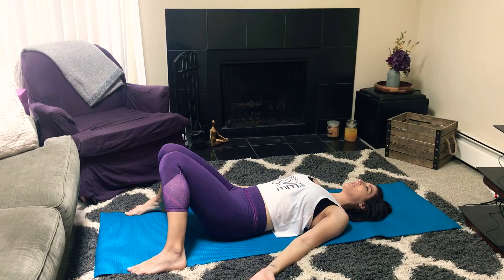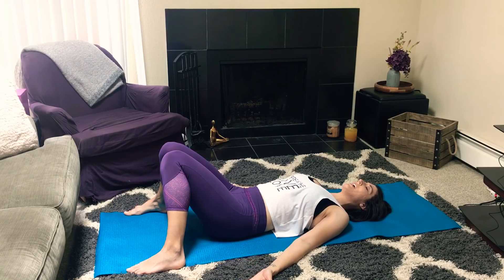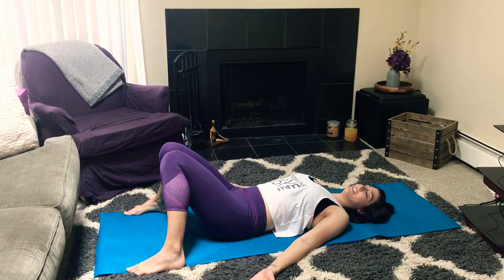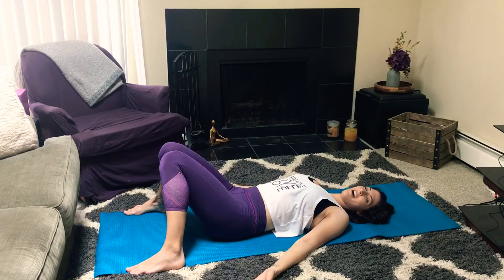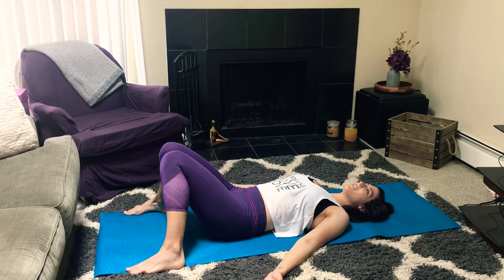Bridge pose is a great way to work your way up into full wheel or back bend pose. It's also just a good way to get the blood flowing in the opposite direction. But as always, keep it safe and make sure you have your alignment all correct.